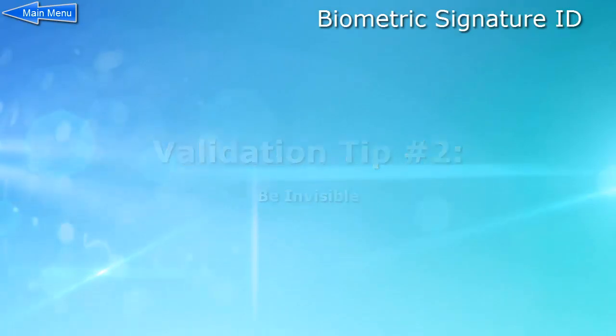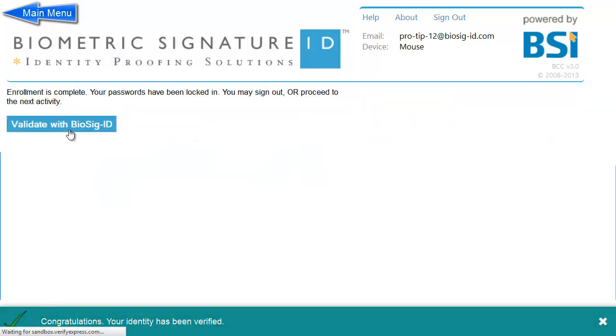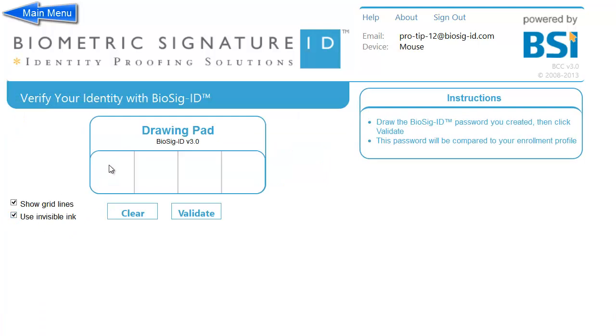Validation tip number two: Be invisible. If you feel you are in too public a place and might be overseen, no worries — you can always use invisible ink. Simply tick the box to use invisible ink and draw your password as you normally would.